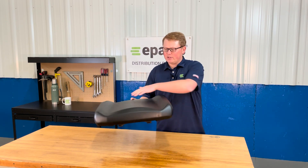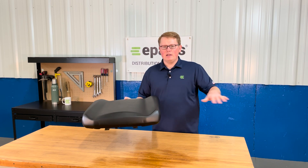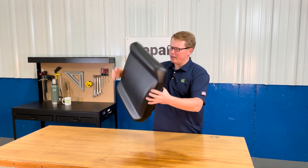This foam is going to last you a long time and wear in and not wear out. It does have a contoured shape to it, and we do have the other part of this seat set that would match the contours on the passenger side.